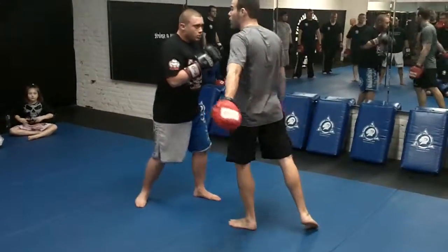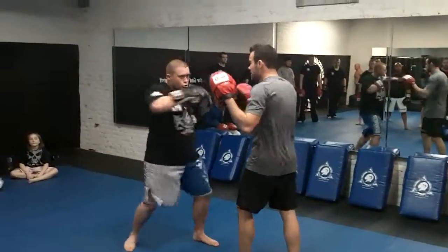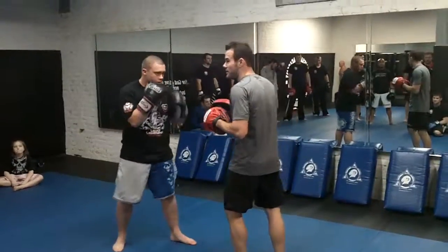Make sure when you're feeding, you're feeding to the head. Don't help them out — let them get under that hand, it's their job. If they get hit, it's their problem, right?